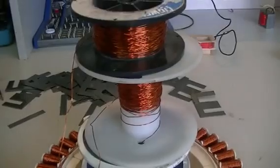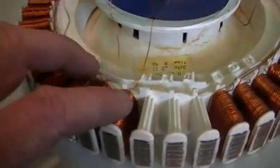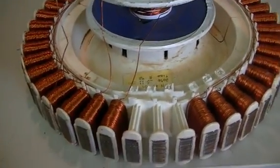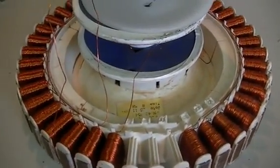So the first thing I've got to do is get all this wire off, which we're going to recover and reuse. Then I've got to try and get all this plastic off of the core somehow, which will give us a good look at what these really look like inside behind all that plastic.